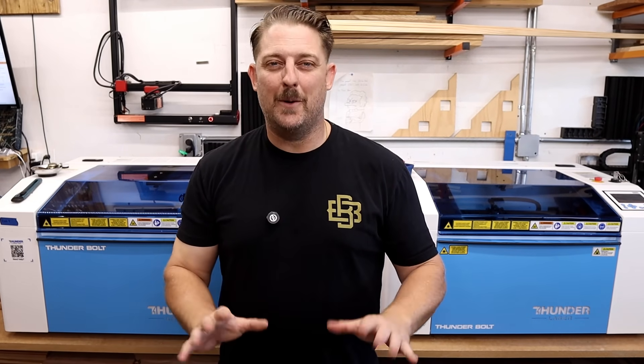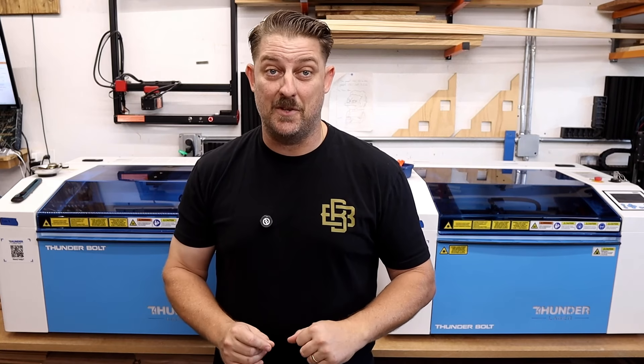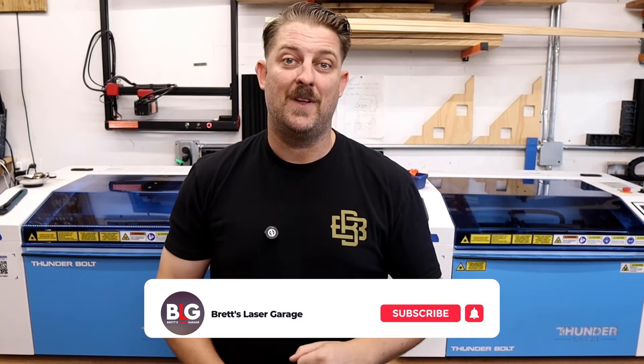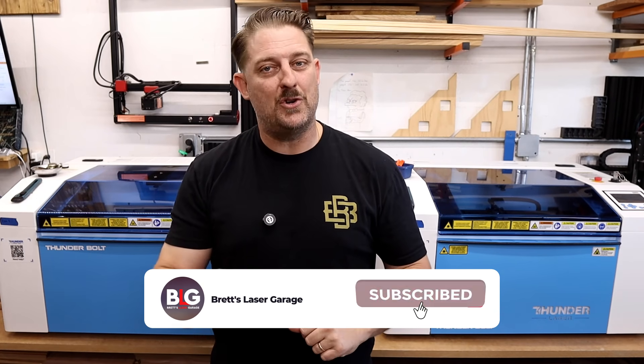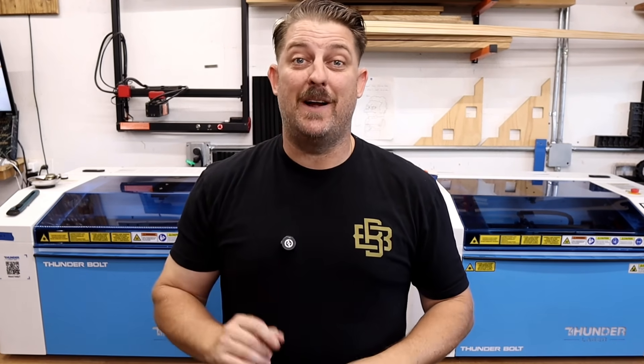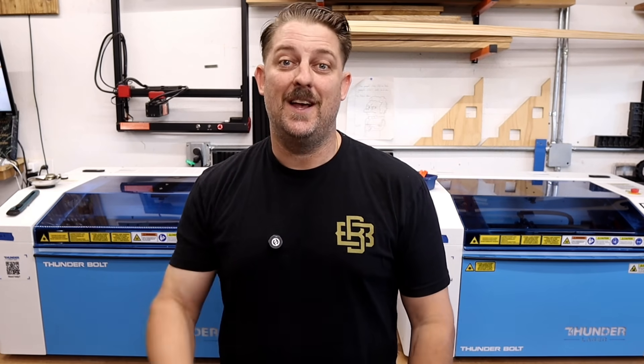Hopefully that gave you a clear picture of the differences between RF tubes and DC glass laser tubes. Let me know in the comments which one you're using or considering for your machine. If you found this video helpful, be sure to give it a thumbs up and subscribe for more laser engraving tips, tricks, and comparisons. Don't forget to check out my other laser and CNC videos showing up on your screen in just a few seconds — if you're interested in lasers or CNCs, this is the place to be. Thank you very much for watching, and I'll see you next time.